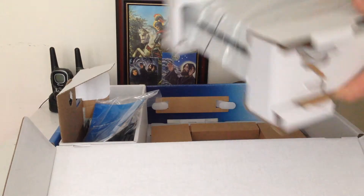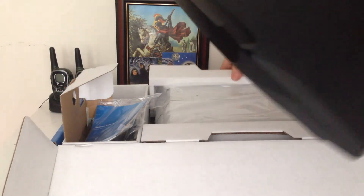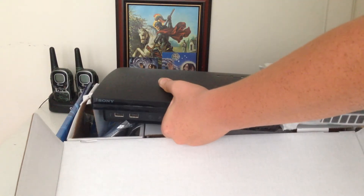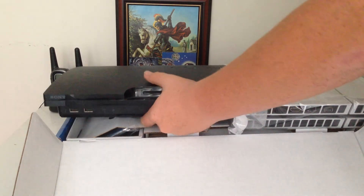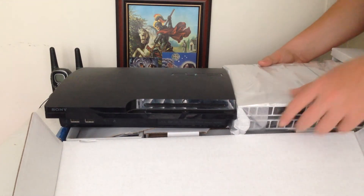So just to compare the PS4 to the PS3 Slim — I brought the PS3 Slim with me here. The PS4 is probably slightly thinner than the PS3 Slim but not by much. But it's not as deep, but it is slightly wider.